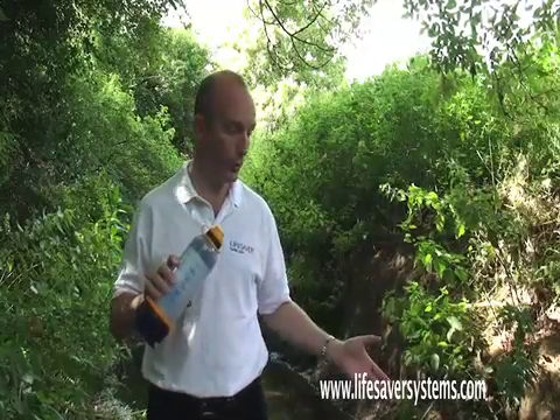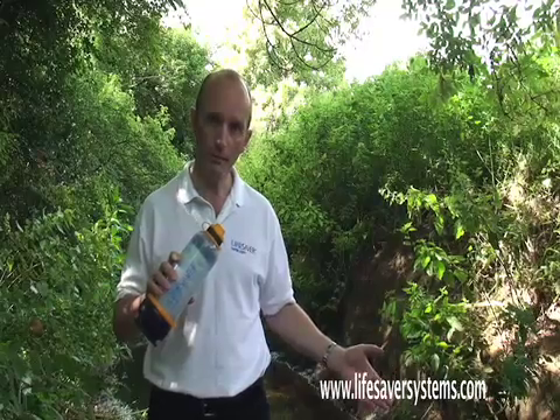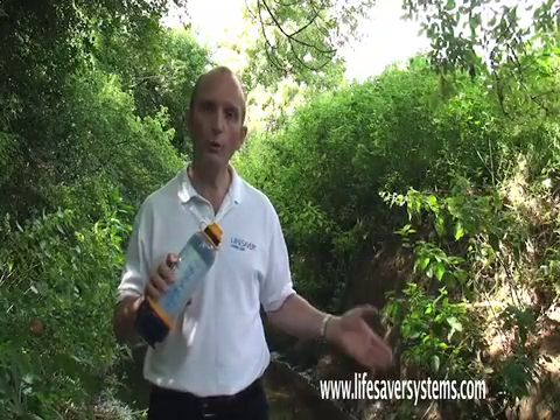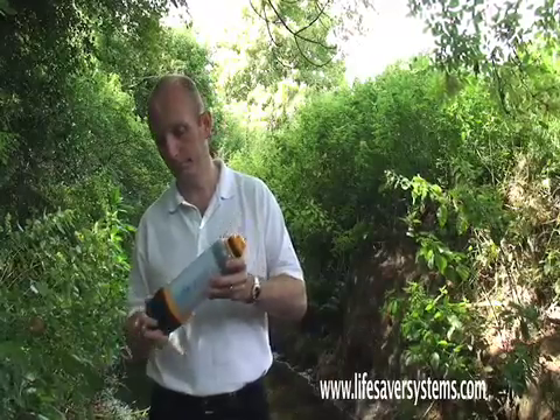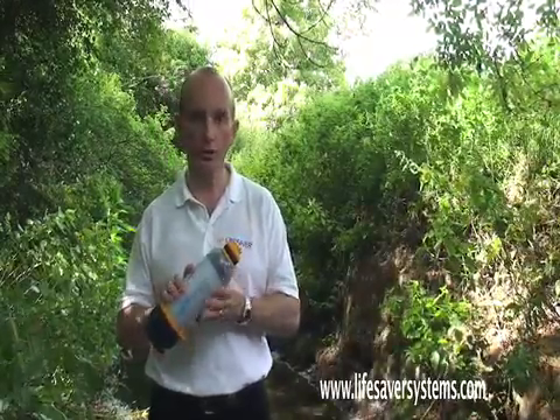Now I'm going to show you how it works. We've got the water from the stream, we've put the base on. All we now need to do is give it a few pumps like this and it's good to go.